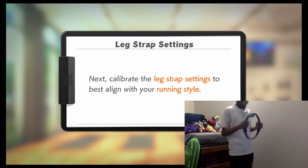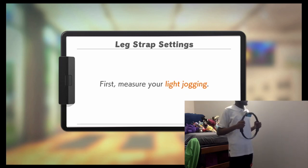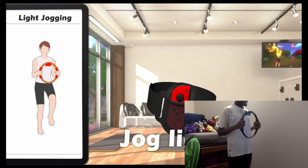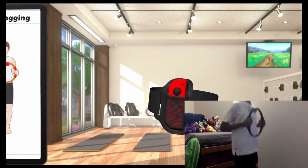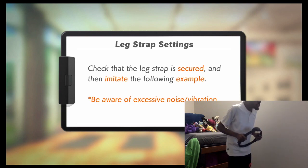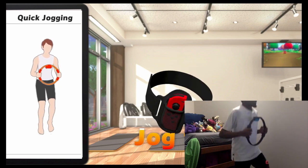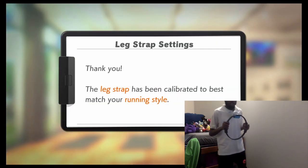Calibrate the leg strap setting. I'm not wearing any shoes or socks, just because I'm indoors. I hope that doesn't impact anything. Ensure your leg strap is wrapped securely on your left leg. Take a light jog. Fast jog - be aware of excessive noise vibration. Spread your feet slightly and stand up straight, quickly jog in place. I'm just kind of standing on my toes. I really don't know how to jog at all.